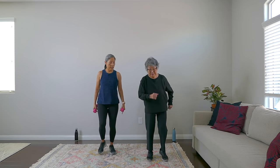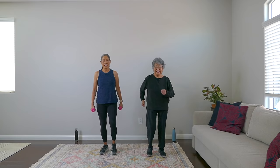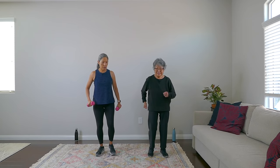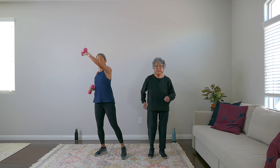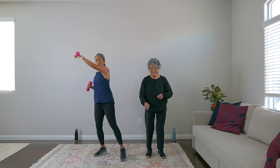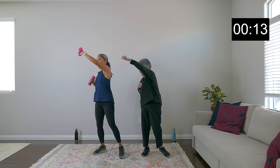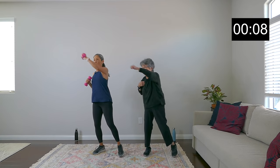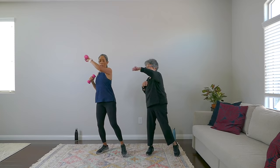This is our rest period — keep getting some steps in. Our next exercise is going to be stepping it out with a diagonal punch above the head. We're on in about five seconds, keep marching. Three, two, one, we're on — 20 seconds. Go at your own pace, you don't have to go at the same pace as us. Going at a slower pace — I'm the turtle here. Coming up and... rest.